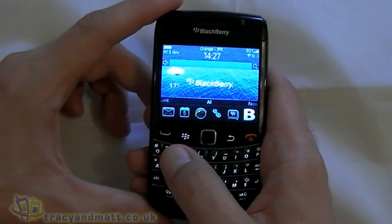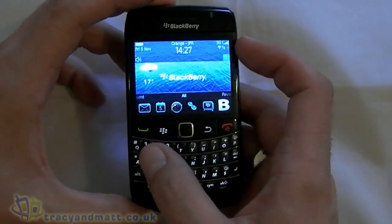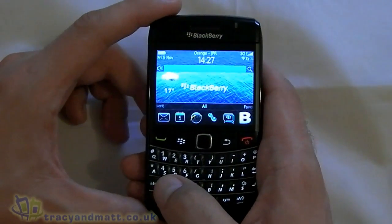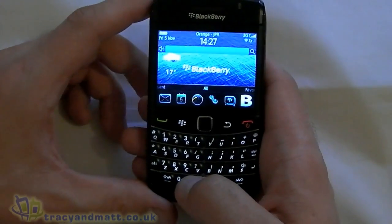And then we have Universal Search, and there are two ways of doing this. The first one is on the right hand side — there is a little search button. You can either click on that, though I really don't see the point of doing that on a non-touch device; it is handy to have on the Torch. But the easiest way to do it is just to start typing.